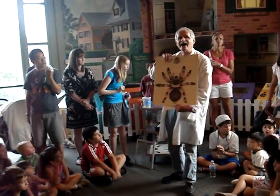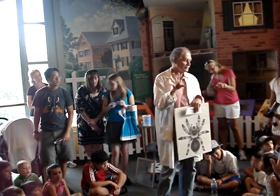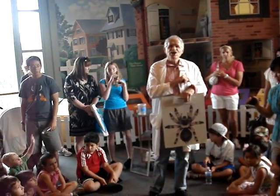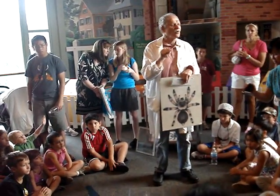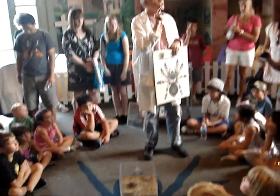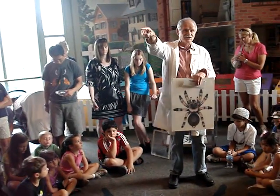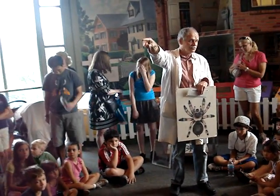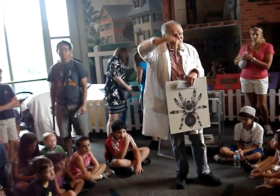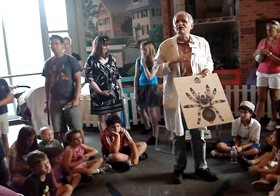How bad do you think the venom of a tarantula is — this big old spider? It's about as bad as a bad bee sting or a hornet sting. You're not going to get hurt by it unless you're allergic to the venom, like some people are allergic to bee sting venom. It's not nearly as venomous as some other spiders, like the black widow or the brown recluse. But they have such robust fangs, and they can hold on by these pedipalps to their prey so well, they don't need a really strong venom.